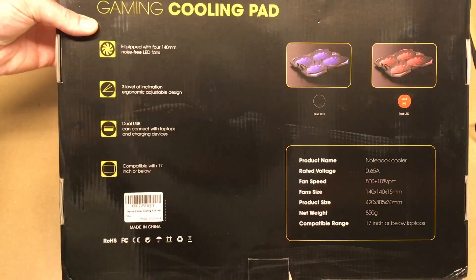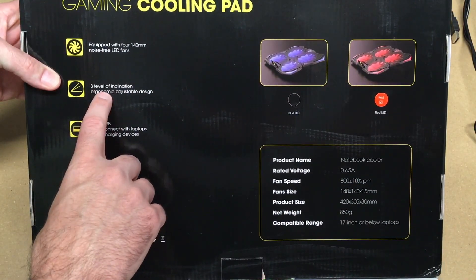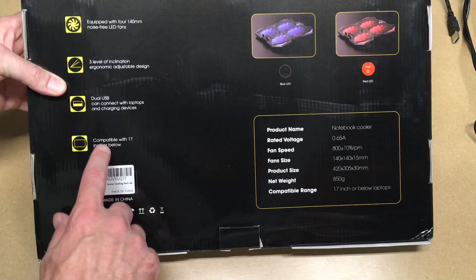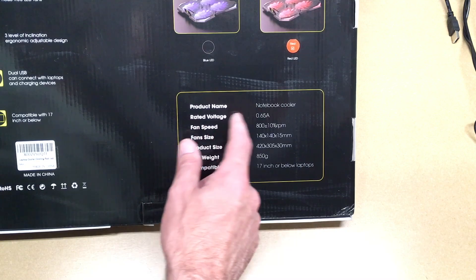Let's look at the backside here. I'm going to turn my light off — it has a lot of glare. It says equipped with four 140mm noise-free LED fans, three levels of inclination, ergonomic adjustable design, dual USB, can connect with laptops and charging devices, compatible with 17 inch or below. Product name is Notebook Cooler, rated voltage is 0.35 amps — this says voltage, but it means current.